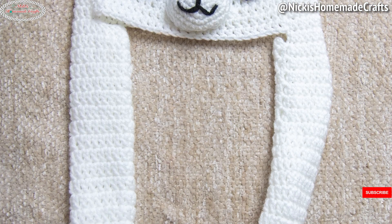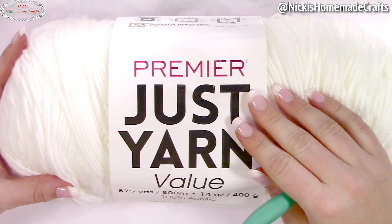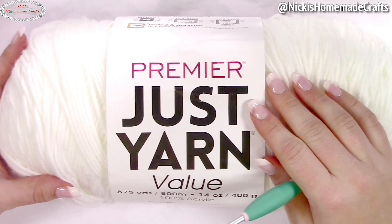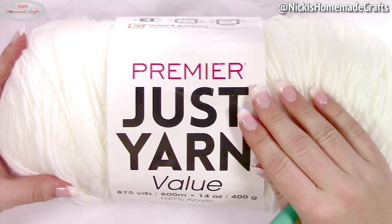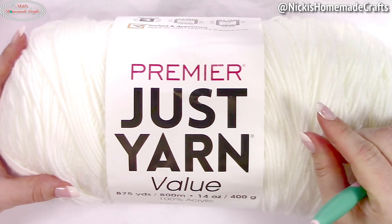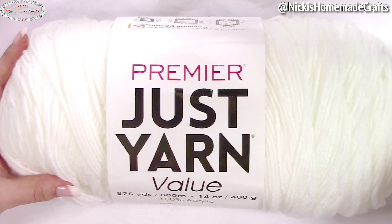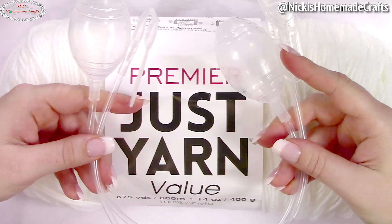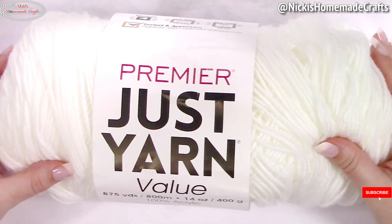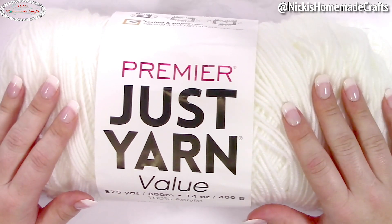All 30 crochet patterns are last minute gift ideas. The entire event is sponsored by Premier Yarns. Now let's get started. You're going to need some worsted yarn — I'm using Premier's Just Yarn Value, 100% acrylic, in white, black, and a little bit of blue. We're also going to use a four millimeter crochet hook. Plus you're going to need two air pumps; I have a link for them in the material section of the pattern.